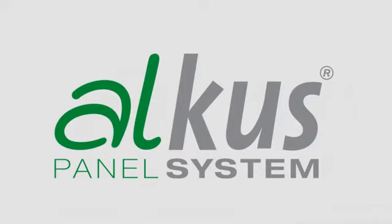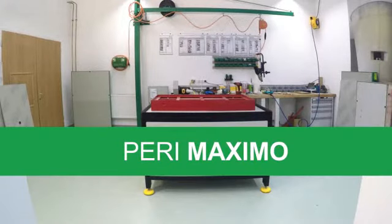AUKUS solid plastic panels are supplied ready for installation for the PERI-MAXIMO formwork system. They can thus be installed in just a few steps.